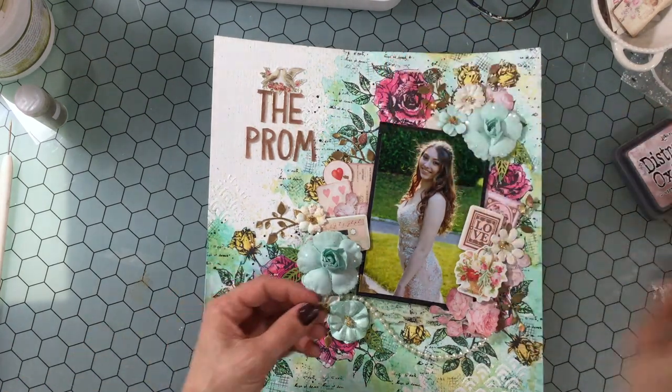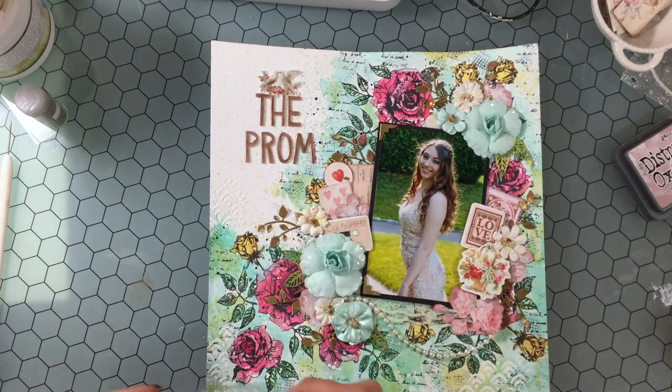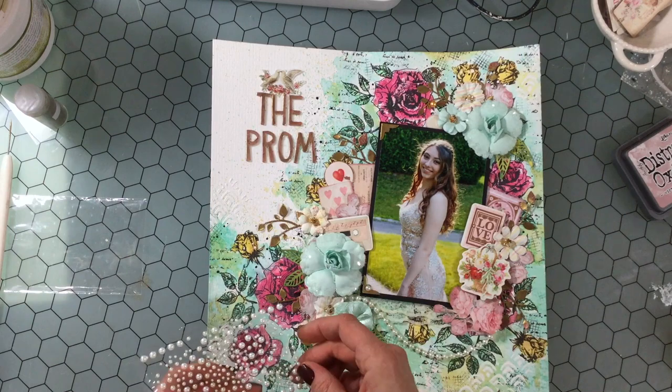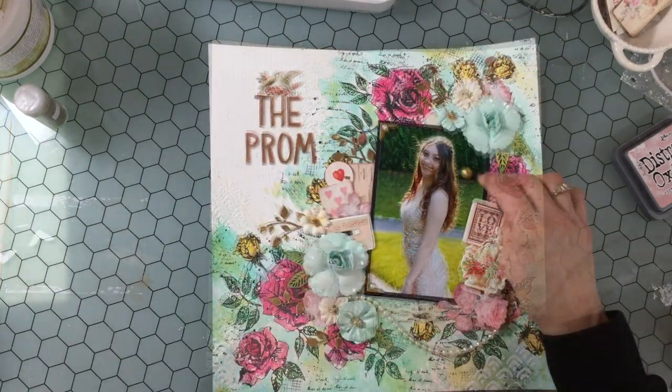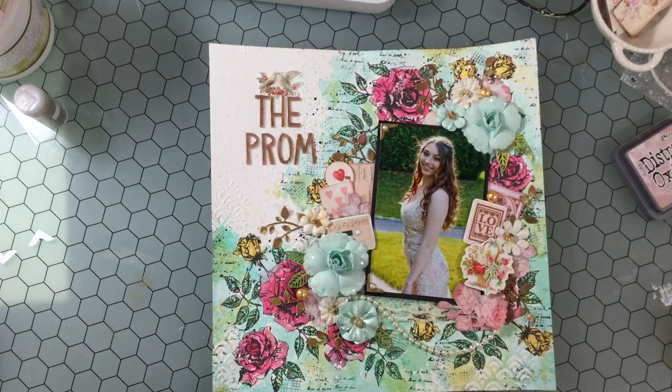I had heat embossed some photo corners using an EK Success photo corner punch — I punched out two corners and when I was heat embossing the leaves I heat embossed those as well. I glued those down with a little bit of glue and added a very tiny self-adhesive pearl onto each of those two photo corners.